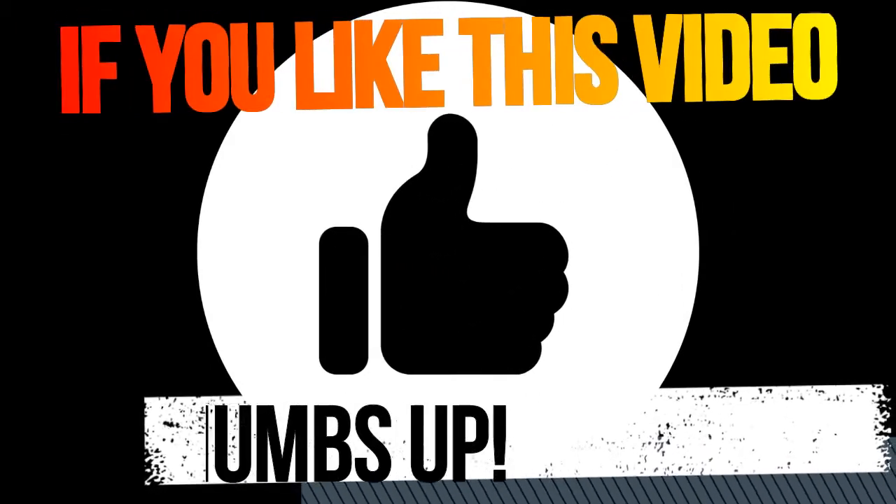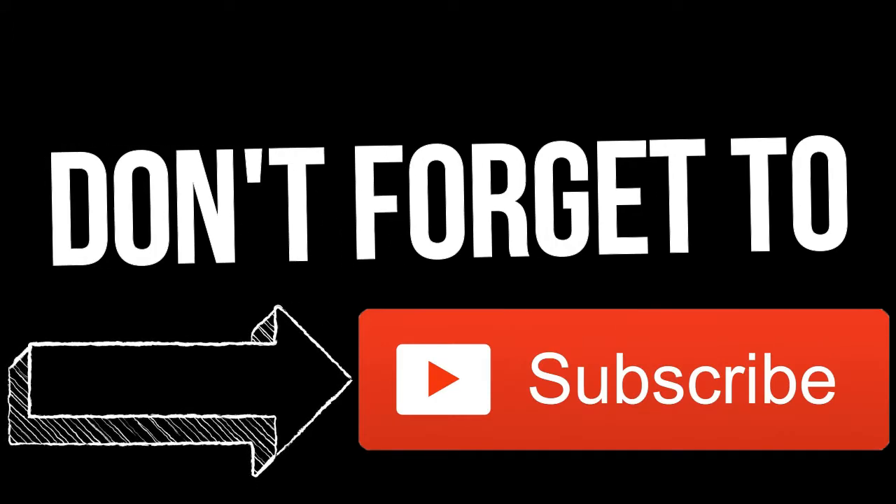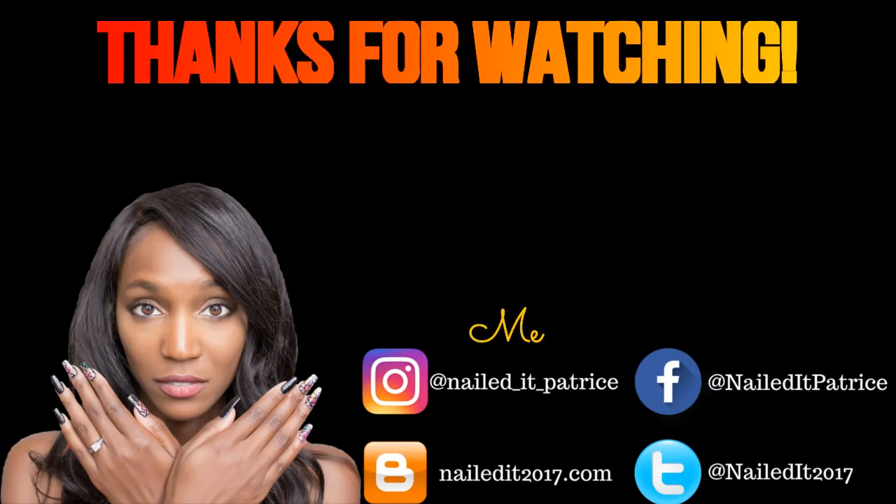If you like this look, don't forget to give this video a thumbs up, and if you haven't subscribed to my channel, don't forget to hit that subscribe button. As always, thank you guys so much for watching and I'll catch you in my next video. Bye!